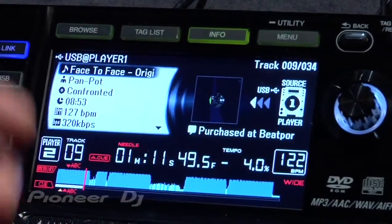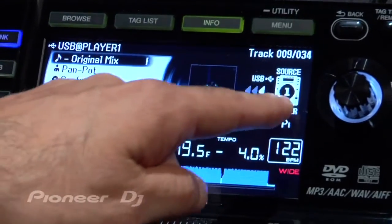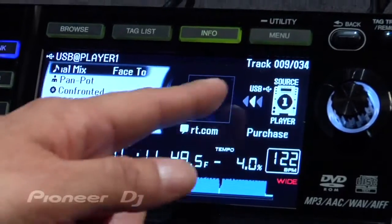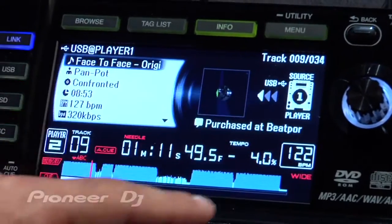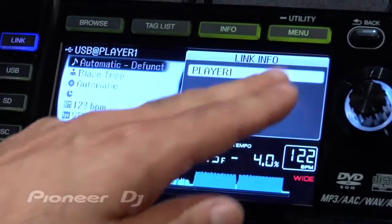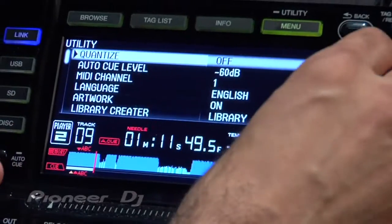Info is basically kind of like a now playing section, so you can see album artwork and where the source is coming from. I've linked it to Player 1, so it shows you the source of the music is coming from Player 1. Menu is just different menu options, and you can also get to the utility functions where you can change various settings on the player.